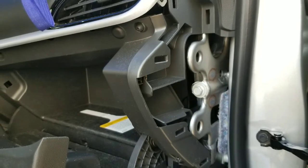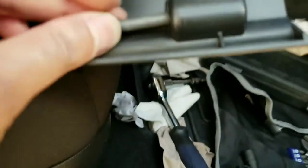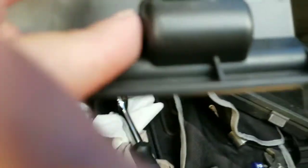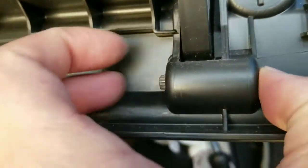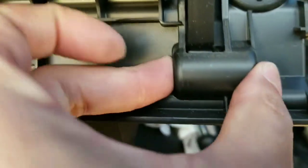I wish I had put something on that post so that it won't slip off again, but that's for next time. Anyway guys, I figured I'd give you a quick update. If you have the same issue, you just have to take this whole thing apart and basically put that pin back in before it gets lost.